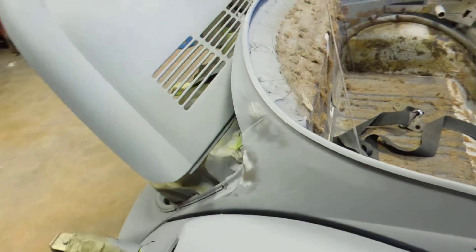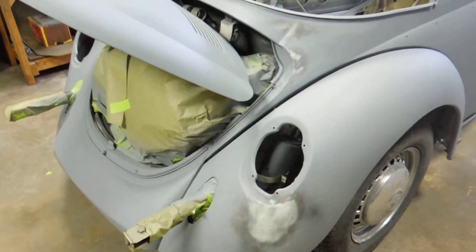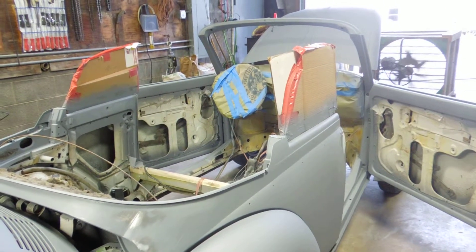So we're going to go ahead and put the second coat of paint on and see what it looks like. It looks pretty good. We're going to go ahead and shoot it again tomorrow after our waiting period and go from there. See you next time.